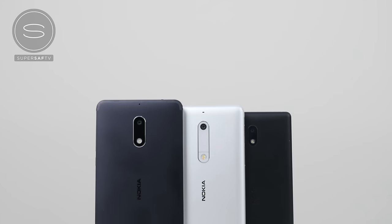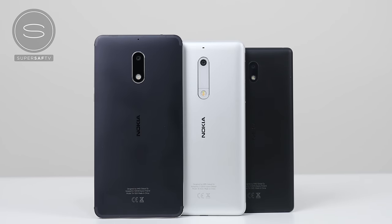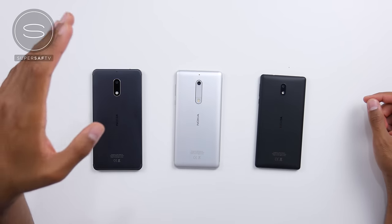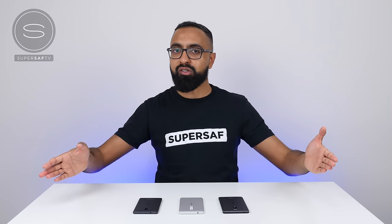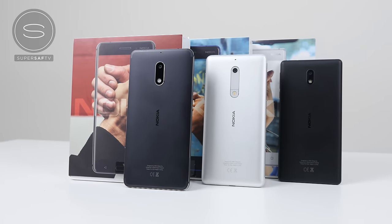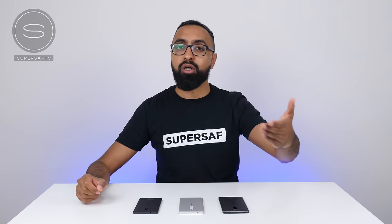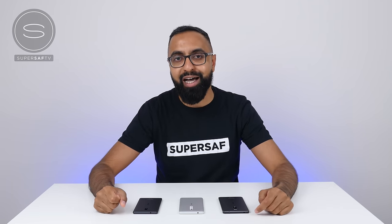That is the epic Nokia unboxing. Here you can see all of the devices side by side — the Nokia 3, Nokia 5, as well as the Nokia 6. If you're interested in picking one of these up, there will be a link in the description below. What do you guys think of these new Nokia devices? Definitely drop me a comment below and let me know your thoughts. I hope you enjoyed this video and found it useful. If you did, please do hit that thumbs up button. If you haven't already, be sure to subscribe and switch on your notifications — there's plenty more content coming up. Thanks for watching, and thanks to Nokia for sponsoring this video. This is Saf on SuperSaf TV, and I'll see you next time.